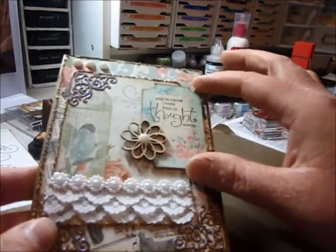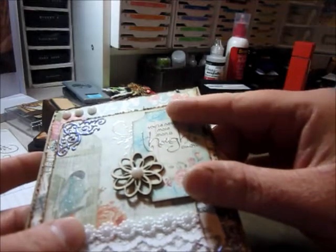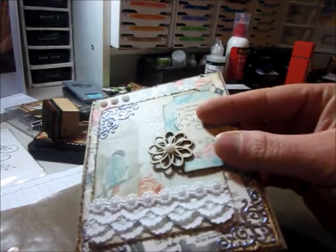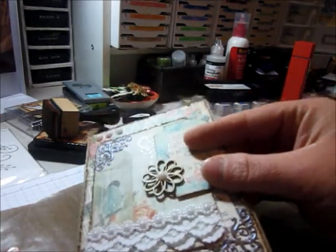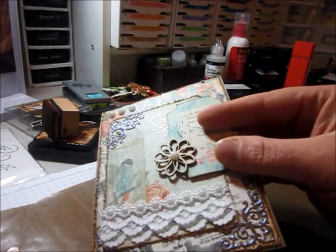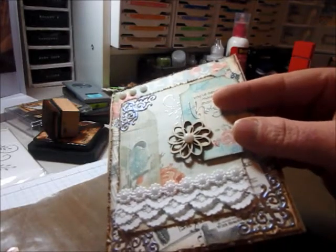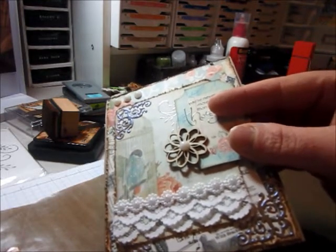And I cut this out from one of the sheets that I cut and I also stamped it. It's an old Stampin' Up stamp set called Whimsical Words — it's a celebration set. Just checking to see if I had the year, but I don't see it.